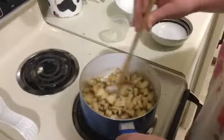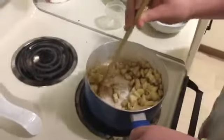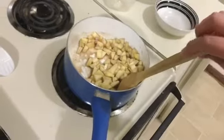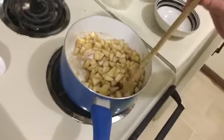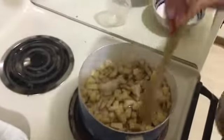And keep going until maybe half. Next you're going to cover and cook, stirring occasionally for four to six minutes or until the apples are slightly softened.